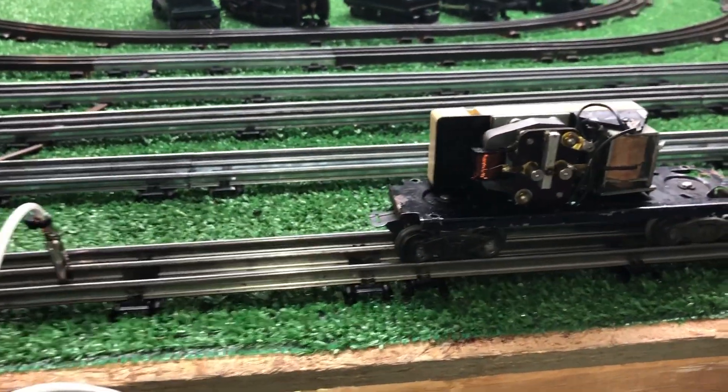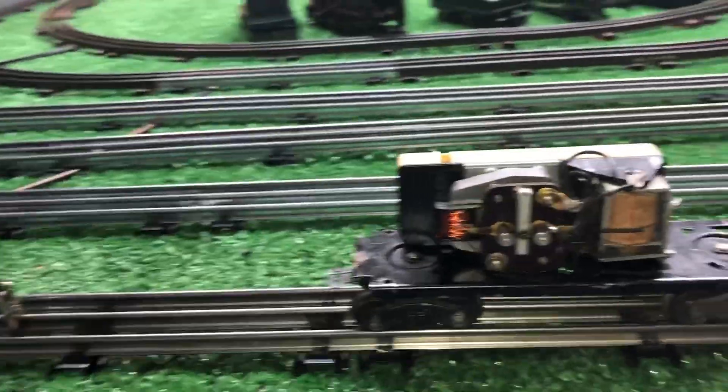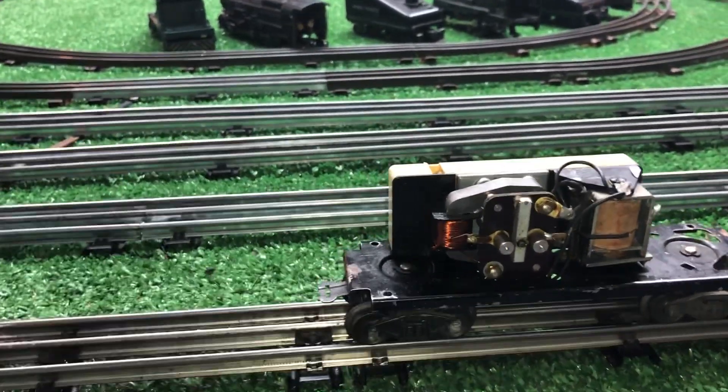Greetings, Benjamin J. from Ben's Trains with another in the series. What you're looking at, of course, is a Lionel Whistling Tender.